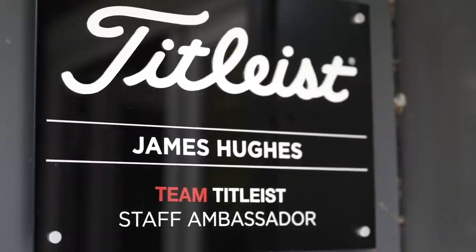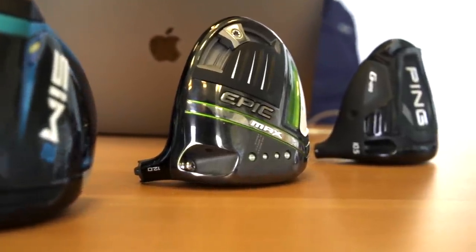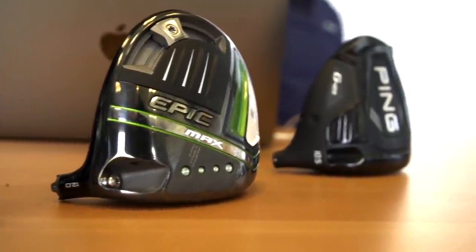I know we all do it because I've been guilty of it myself. So what I'm going to do is talk to a custom fit specialist and find out how, if we're going to adjust the driver, we should be doing it — making sure we understand the implications of those changes. Alongside me is custom fit specialist at Four Golf, James Hughes. We've got three of the major brands and we're going to look at how they each differ in their adjustability.